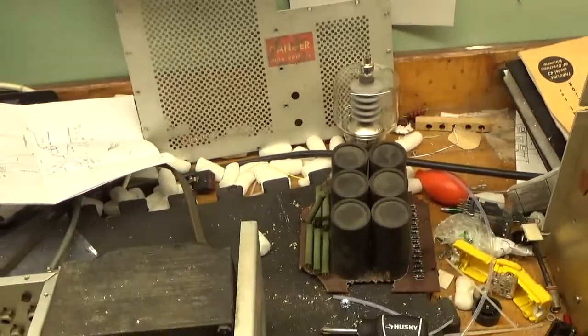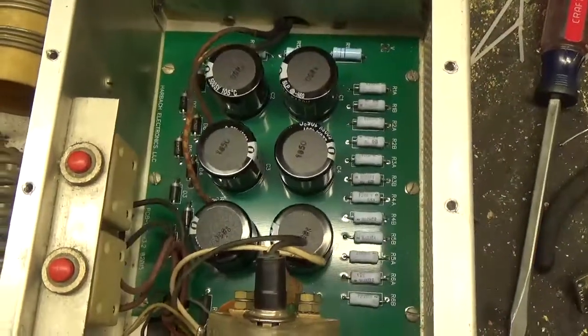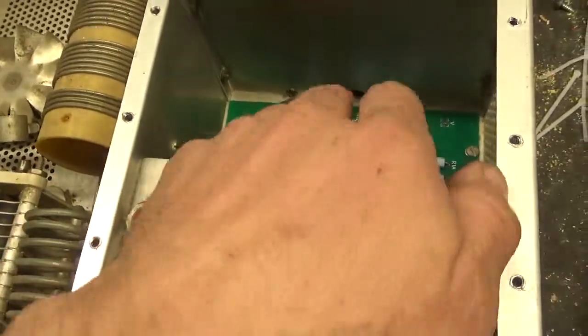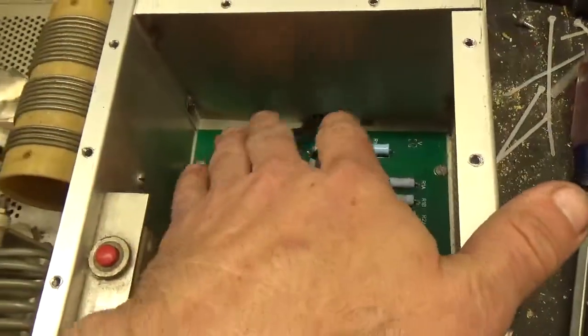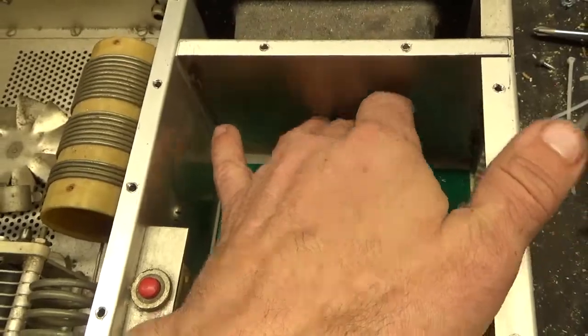So we took out the old board, assembled the new Harbach board, and installed it. I got rid of all the carbon buildup from the failure of the original board. I added some heat shrink over the secondary leads of the plate transformer — they looked okay, but these wires are so old I wanted to give them a little bit of extra insulation between each other and the chassis.